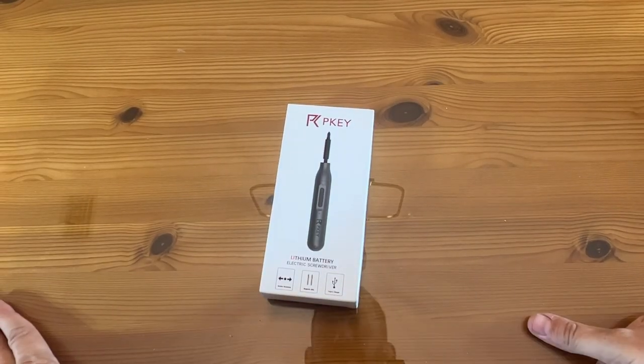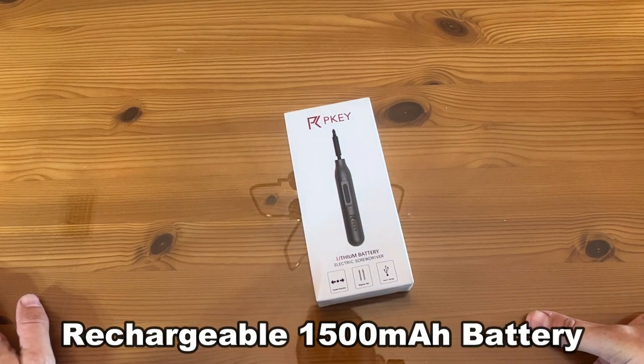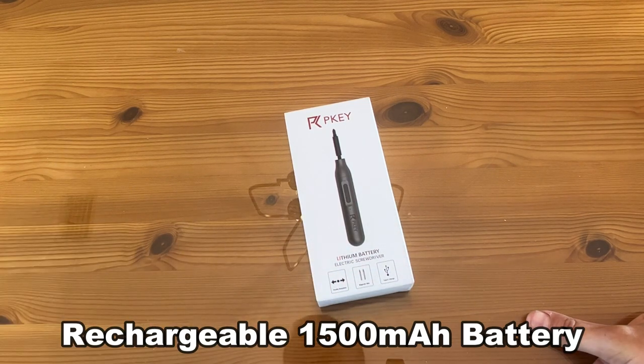Here's the up-close portion of the video. It's a lithium battery electric screwdriver. Lithium batteries are the best — don't get it unless it says lithium. This is double rotation, so it goes both directions. Magnetic bits so they're not falling out — that's amazing.